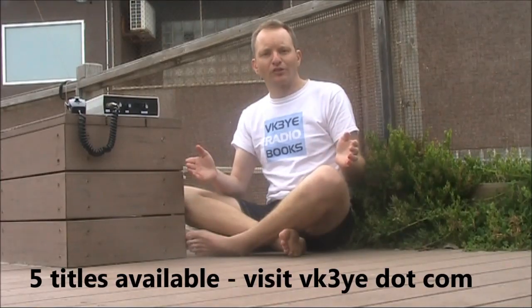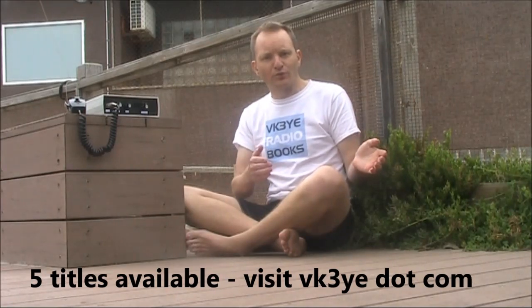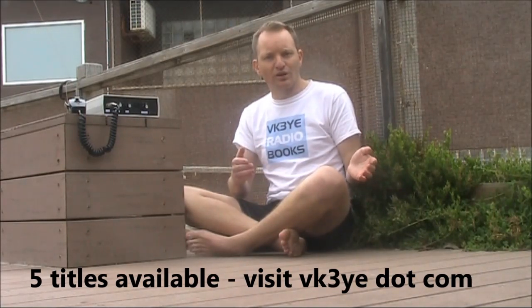If you want to get the most from amateur radio, check out my ebooks. All have been favourably reviewed, and you can get them for a low price in electronic form. Visit my website, VK3YE.com, and follow the links, or search their titles on Amazon.